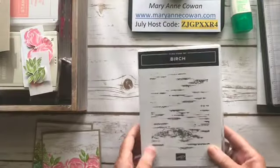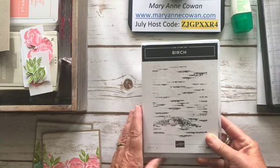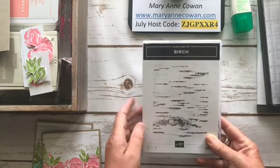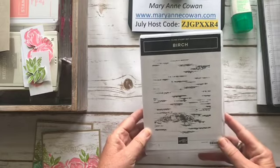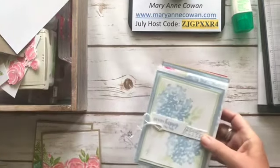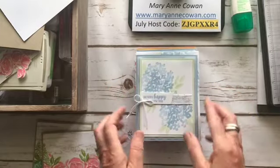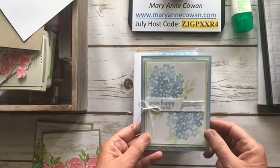We're also going to be using this background stamp called Birch. I was really sad when the woodgrain paper was not in the new catalog, because I love using anything with woodgrain, so this Birch background stamp allows you to make that image on anything you want. I'll show you some of the other cards I've made using this stamp set — I really like it because of the way it stamps images.